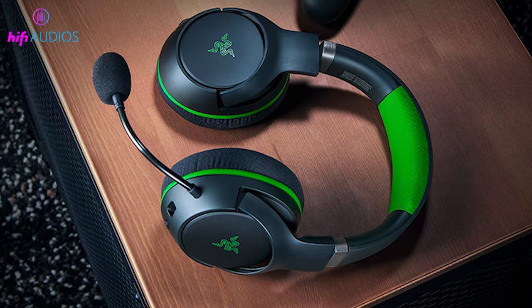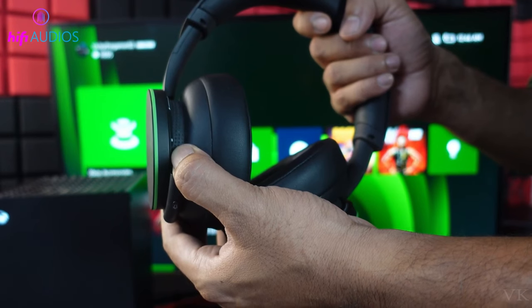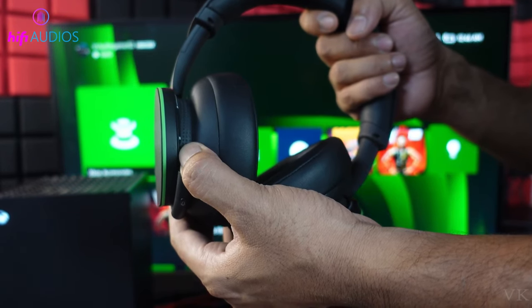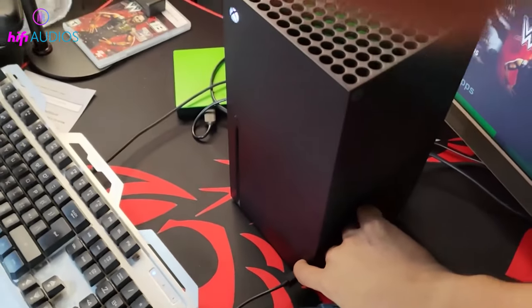Via Xbox wireless protocol: turn on both your Xbox and headphones. Press the power button on your headphones until the indicator light flashes. Press the pairing button on your Xbox, and wait for a successful connection.